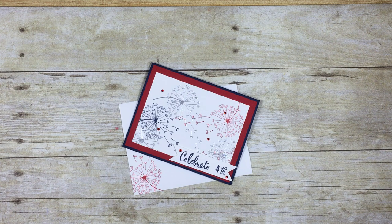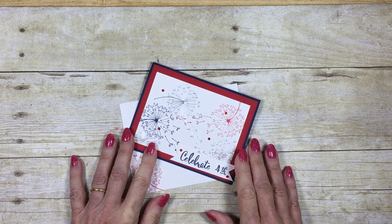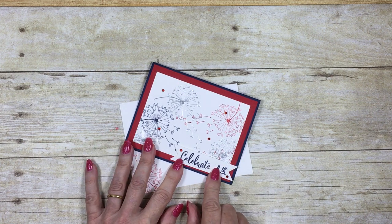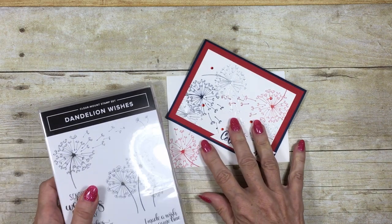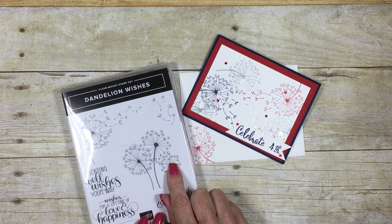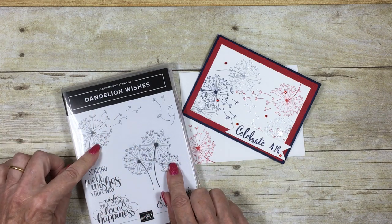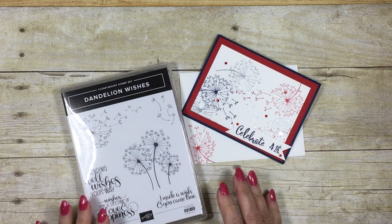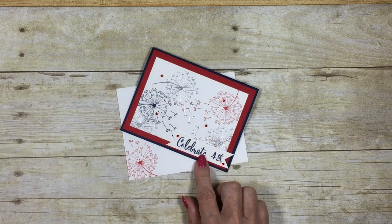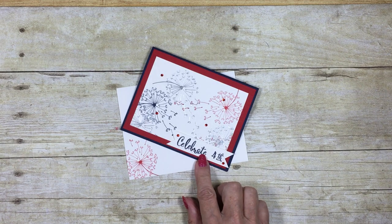Hello and welcome to my corner of the world. Today I'm going to share with you my July the 4th card — not so much the actual making of the card, but how I created this little custom banner. For my card I used the Dandelion Wishes stamp set to create the starburst from the fireworks, but I couldn't find a stamp set that had what I needed to celebrate the 4th of July.